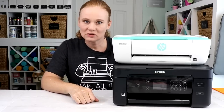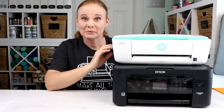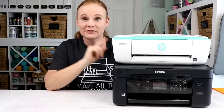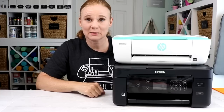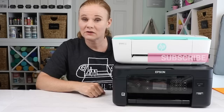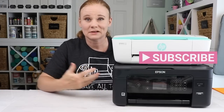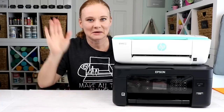I hope that helps you decide on a Cricut printer, especially if you're looking for one on a budget. I really think you'll be happy with the HP DeskJet printer. If you liked this video, give us a thumbs up. If you have any questions about anything we covered, feel free to ask in the comment section below. Head on over to our YouTube channel and hit that subscribe button — we have videos like this all the time. Thank you all so much for joining me and I'll see you next week. Bye-bye.